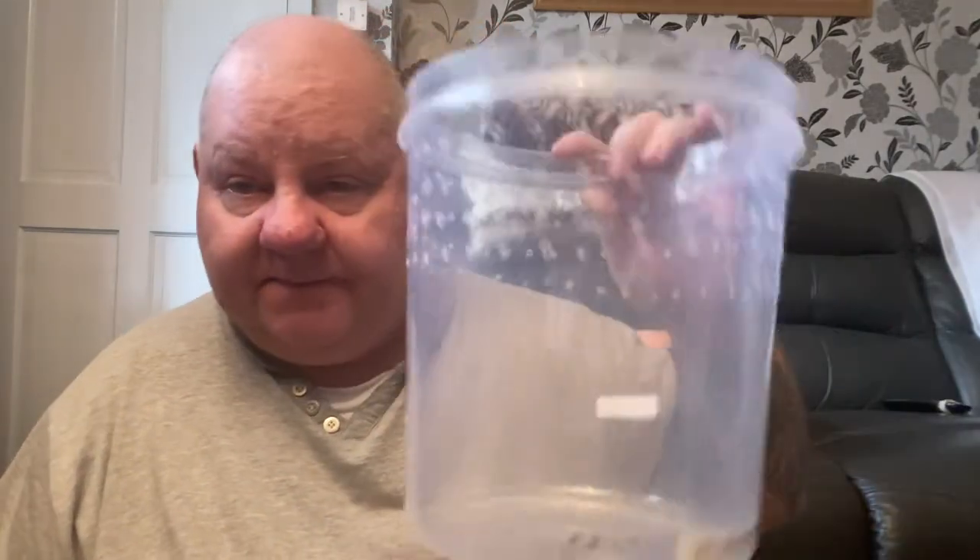He's actually in one of these at the minute, so I've got to change him from that and I'm putting him into that — quite a bit of a size difference.